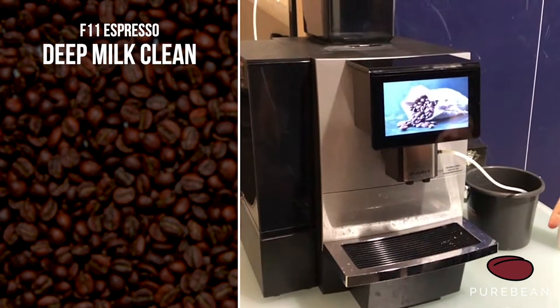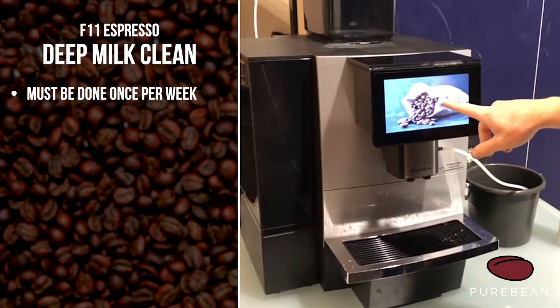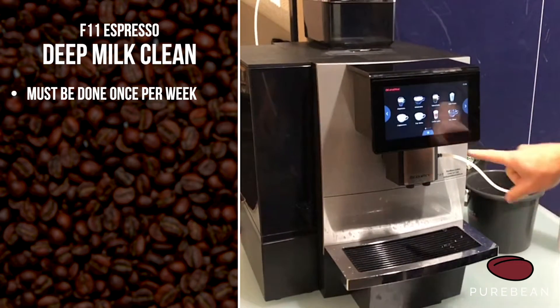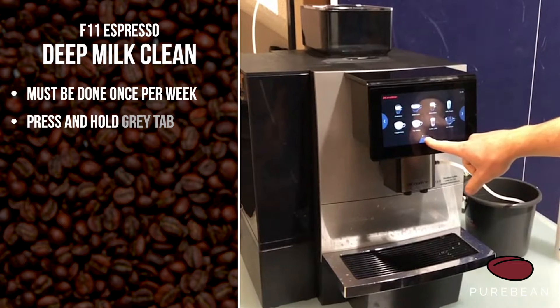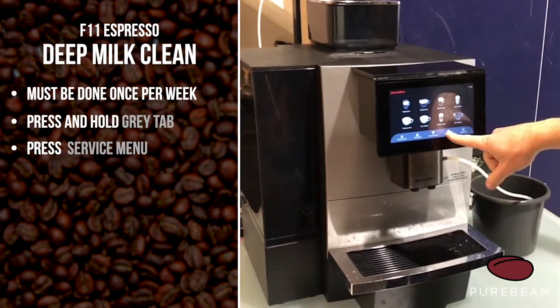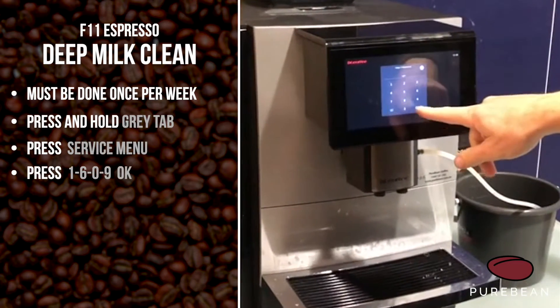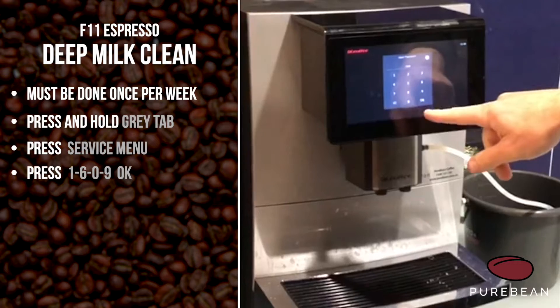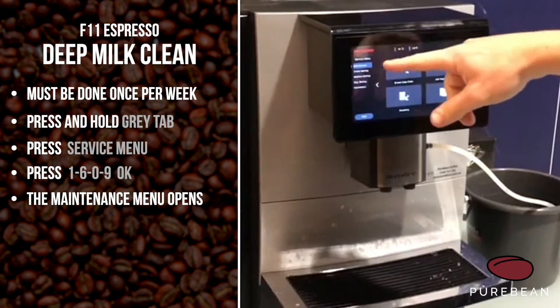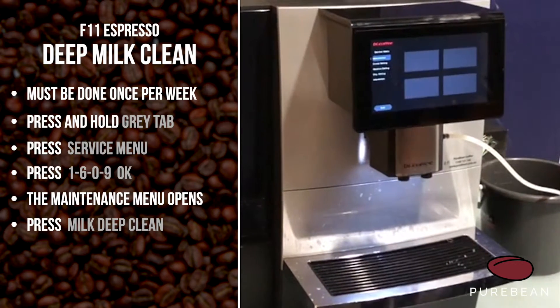This is just going to take you through how to do the weekly deep milk clean. Our screensaver is on here, so just press it now. All we do is press and hold this gray tab, then press service menu, then press one six zero nine. That takes you straight into the maintenance menu.